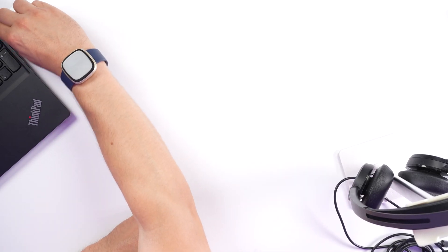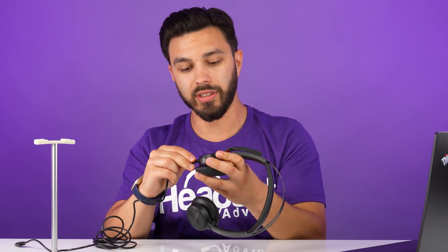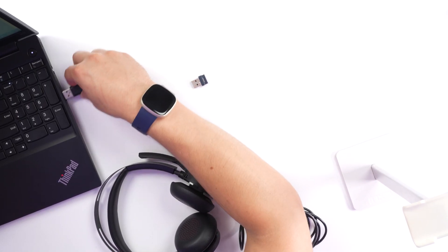If you followed the previous steps and you're still running into your audio cutting in and out, you may be running into Bluetooth density issues. Go ahead and turn off your headset, disconnect the USB adapter from the computer, and then plug in the headset for wired mode — plug the USB cable into the headset, take the other end, and plug it into your computer. From there, you now have a wired headset. See if that fixes the audio cutting in and out. If it does, then it tells us you're running into interference across other Bluetooth devices.